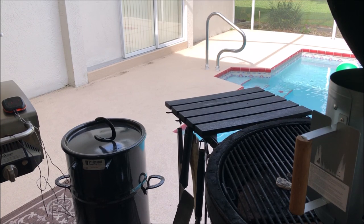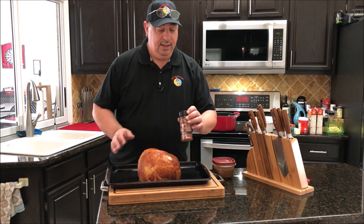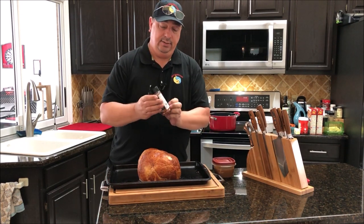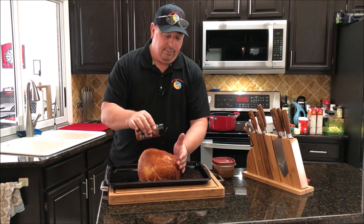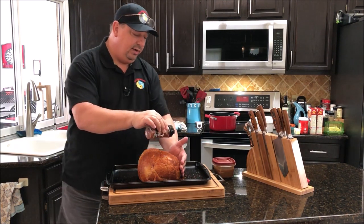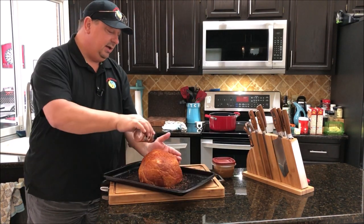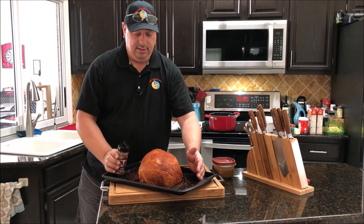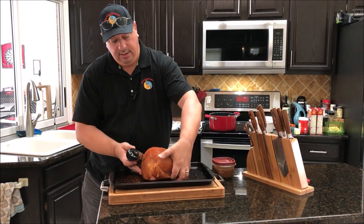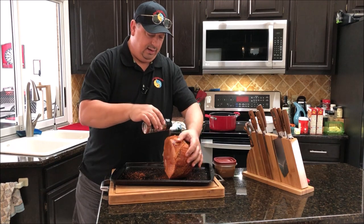I've got my ham out of the sous vide. I'm going to put just a little bit more of the Run Wild apple rub on there — it's brand new from Run Wild. My Pit Barrel is up to just over 250 right now and will probably top out around 300, but it's fine to throw this on because all we're really doing is getting some smoke to it, crisping it up so we can glaze it. I also put some apple wood in the Pit Barrel.